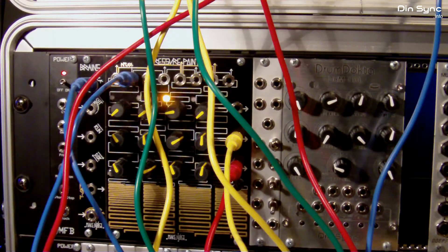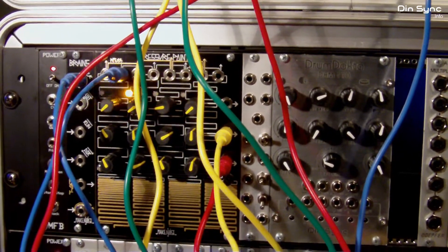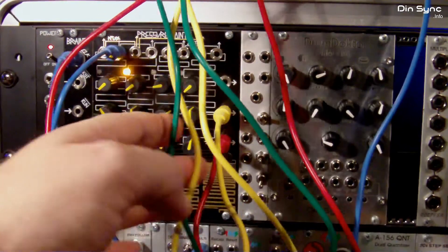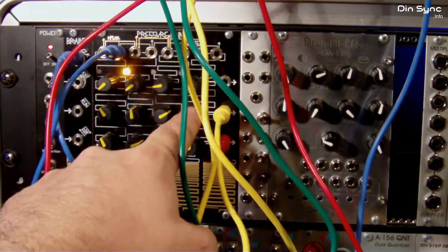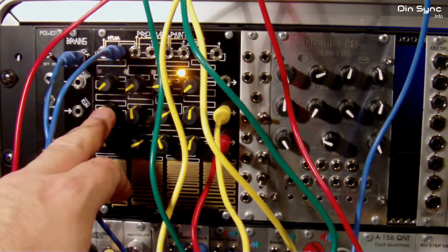Of course, you can get the Doepfer sequential switch — it's a lot cheaper, a lot less modules. But I don't have one, so I wanted to try this out and see if it would work. It does work. There are a couple of problems. This is probably down to the rate at which the VCAs are switching. If you get a bit of a slew between the last step and the first step, and of course the last step and the first step here as well.